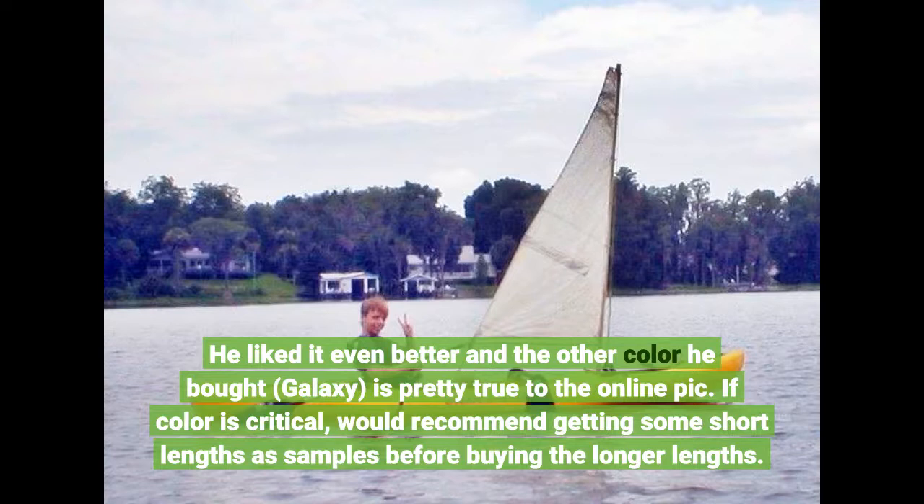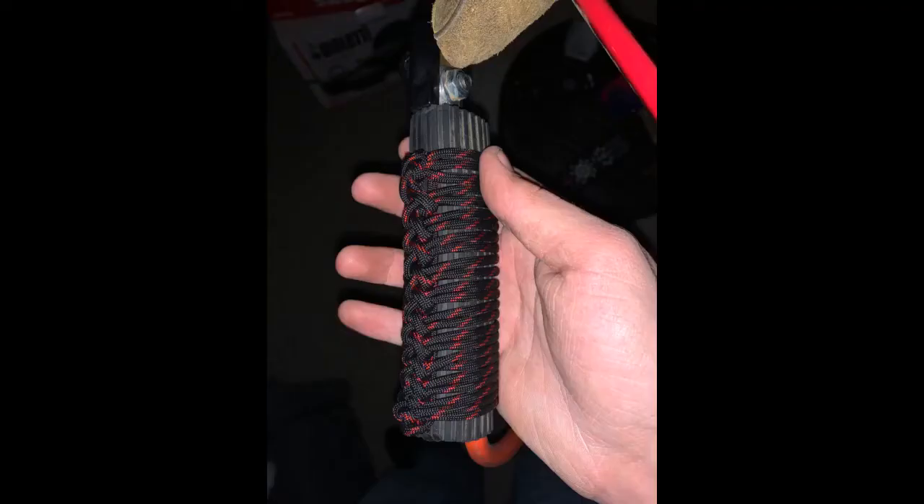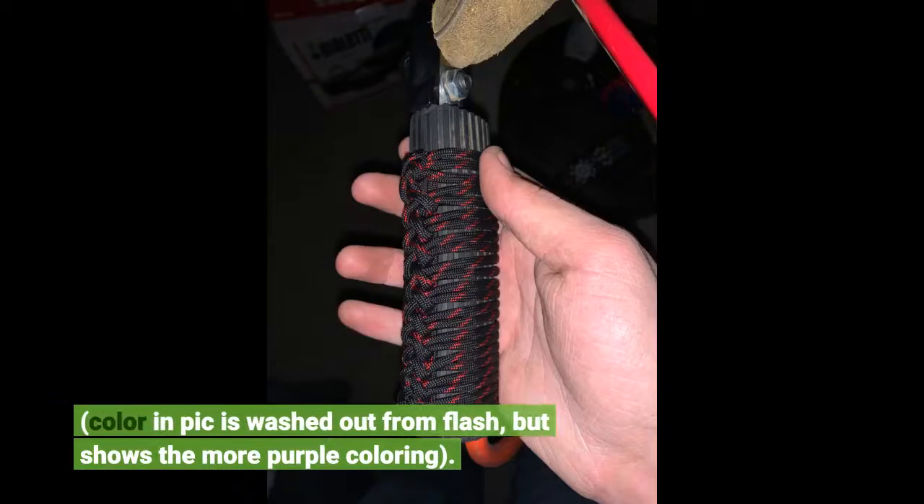Color in the pic is washed out from flash but shows the more purple coloring.